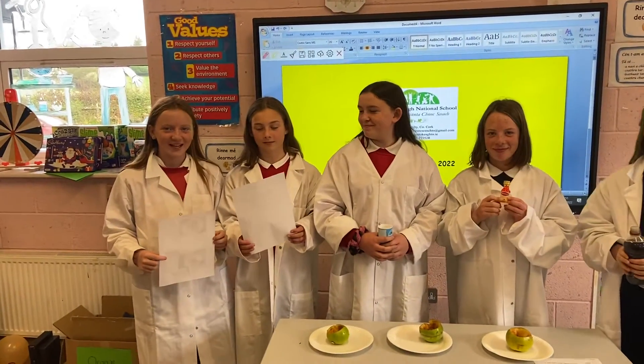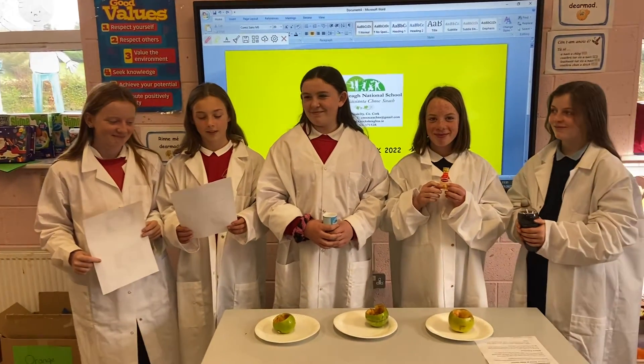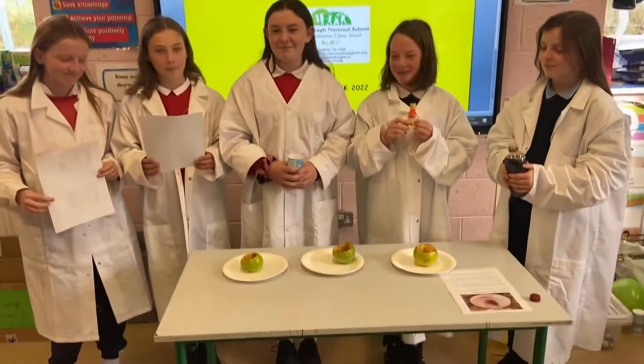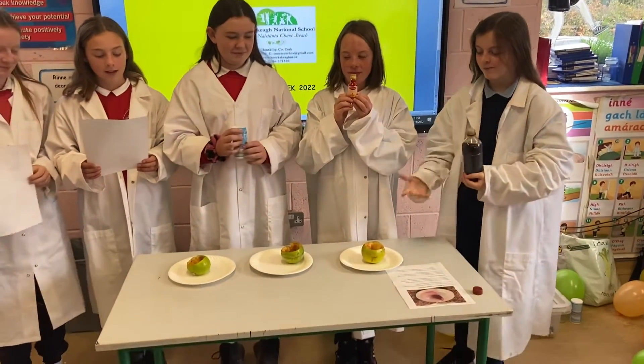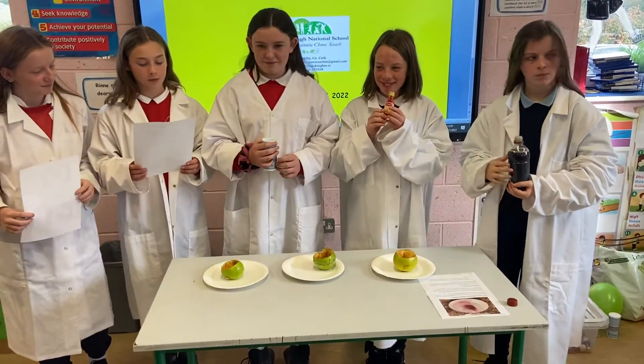Welcome to the Apple Volcano Experiment. You will need an apple, baking soda, vinegar, a container with raised sides, a knife, and optional food colouring.